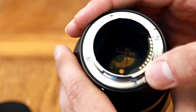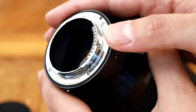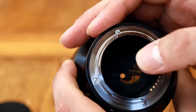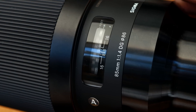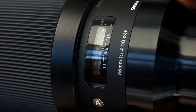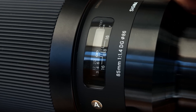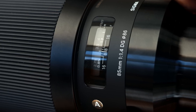The lens still has a weather sealing gasket around the edge of the lens mount, and it's still fully electronic, this time optimised for the Sony E-mount. The lens still uses the same ultrasonic autofocus motor as before, and the large focus ring is still mechanically coupled to the focus system, and still turning lovely and smoothly — a bit of a novelty on a mirrorless camera lens.